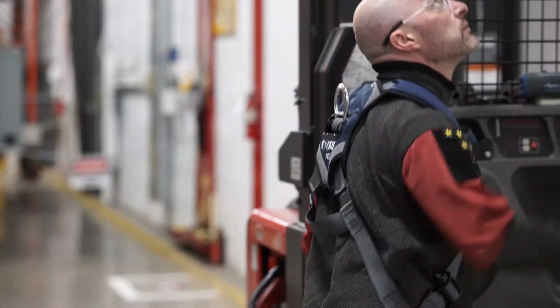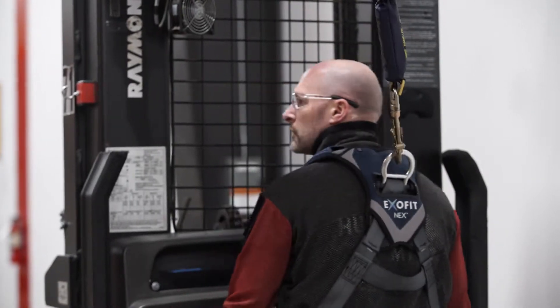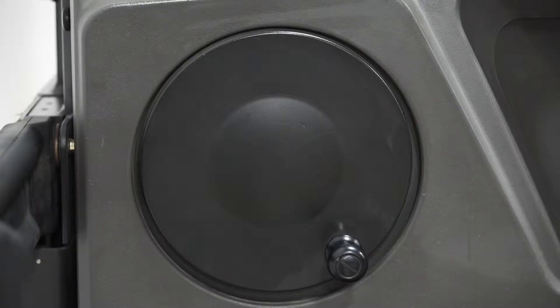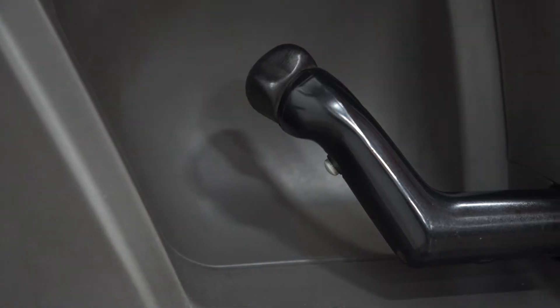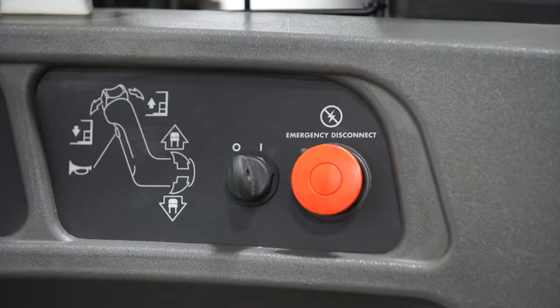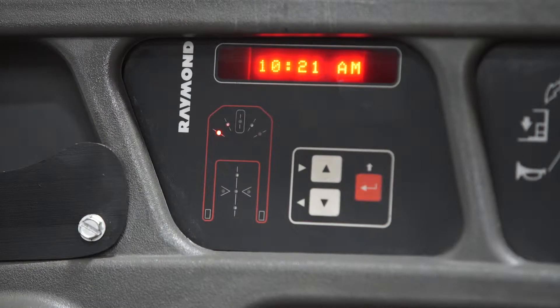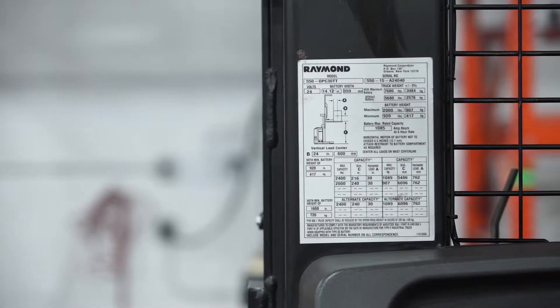As the operator steps into the control area, the individual will face the control panel which consists of the following: the steering wheel, throttle stick which contains forward and reverse, a horn button, raise and lower operator platform buttons, key switch, emergency stop, wheel position indicator, message center, clock, capacity plate, and warning labels.